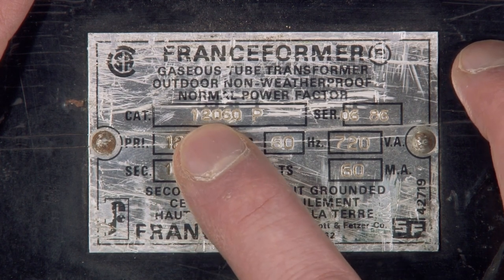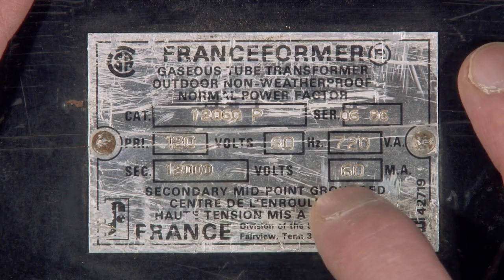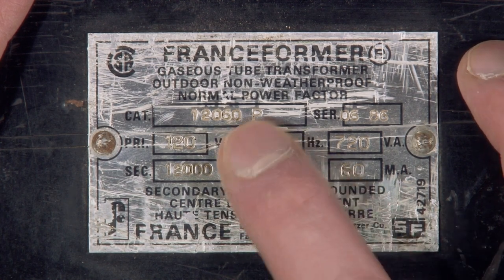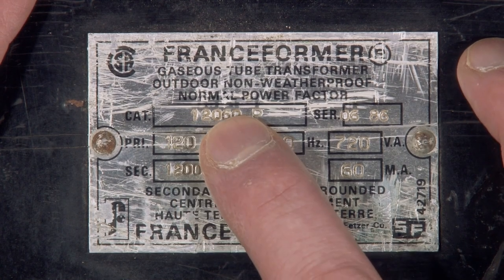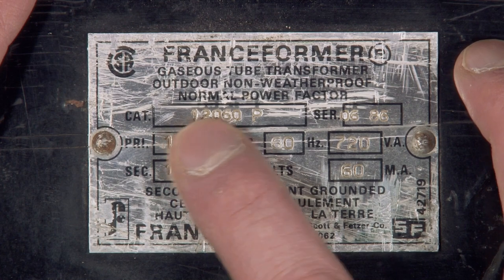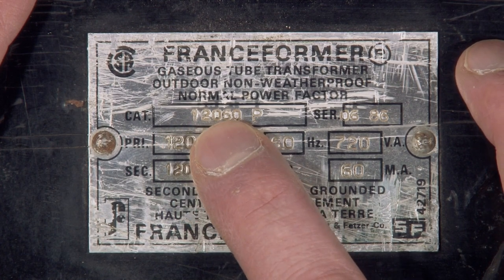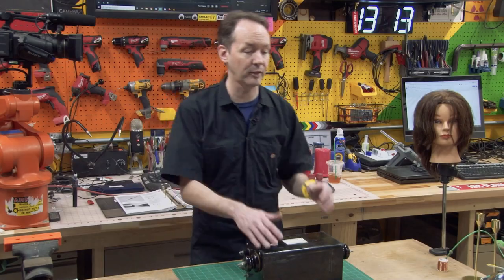So that 120 is one part or other of the catalog number. And it outputs 60 milliamps, so that 60 probably comes from there. Maybe it's just some clever thing where it's 12,000 for the whole number and 60. I really should know this given the amount of time I've spent playing with transformers — I'm gonna have to look into that. If you know, comment.